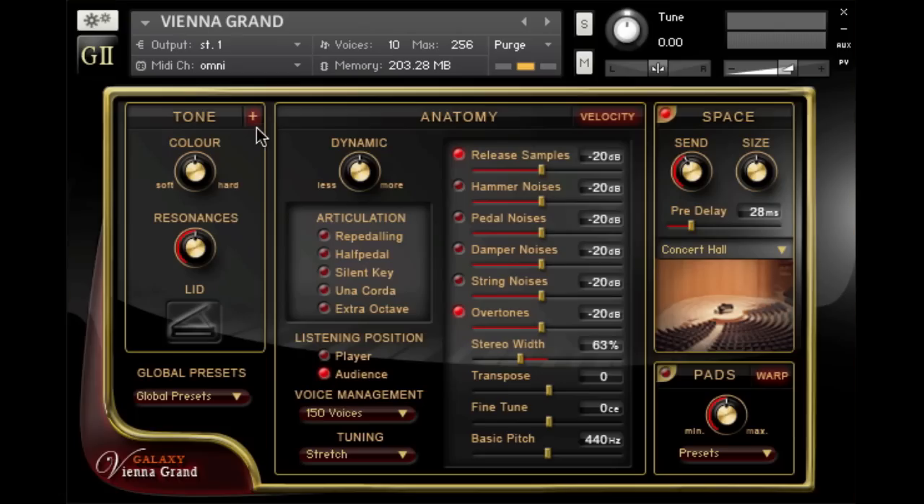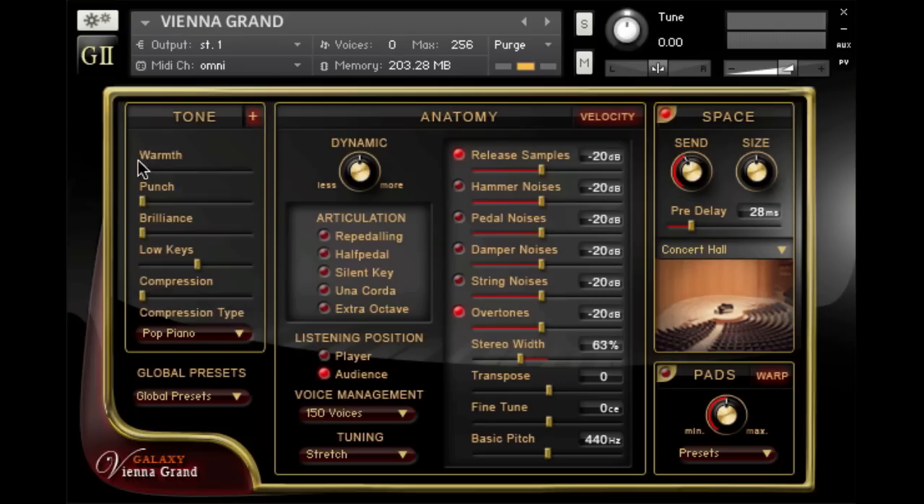The Vienna Grand sounds pretty bright, so let's add a little bit of warmth to it. We'll switch to the second tone menu. I prefer the bass notes pretty prominent, so I can raise their level with the low keys fader.